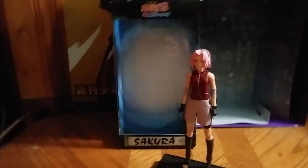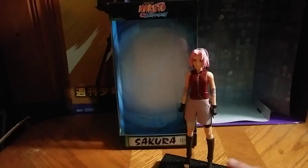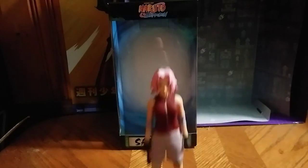Hey, what's up, YouTube-land? Eddie Hill here, and today we will be reviewing another McFarlane figure, and this is their Sakura figure.